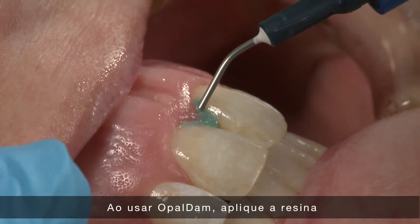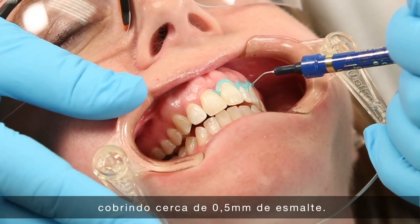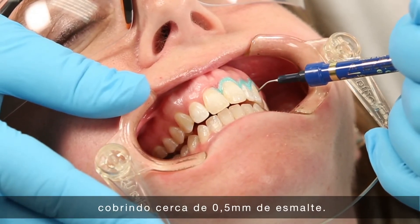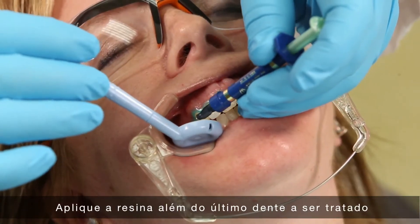When using Opal Dam, express the resin to build a two millimeter strip along the gingival margins extending about 0.5 millimeters onto the enamel. Extend the resin beyond the last tooth to be treated.